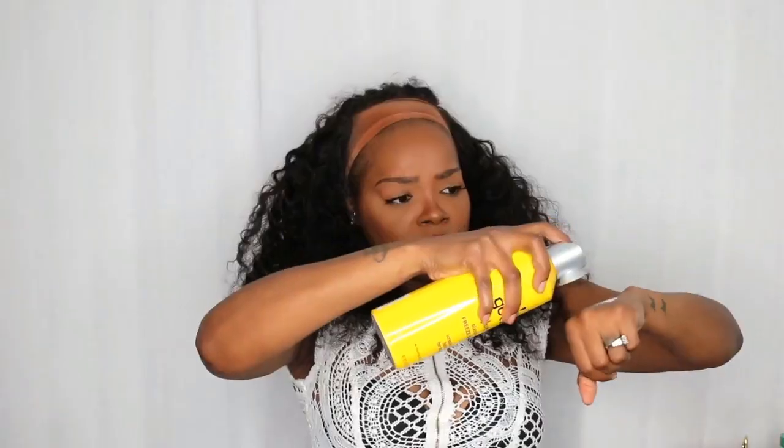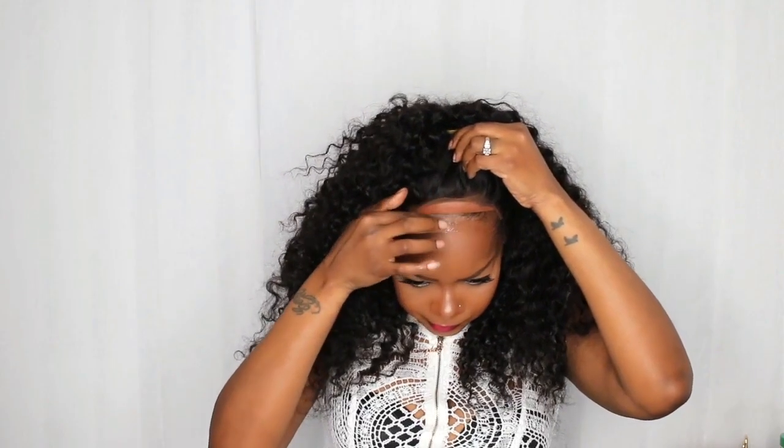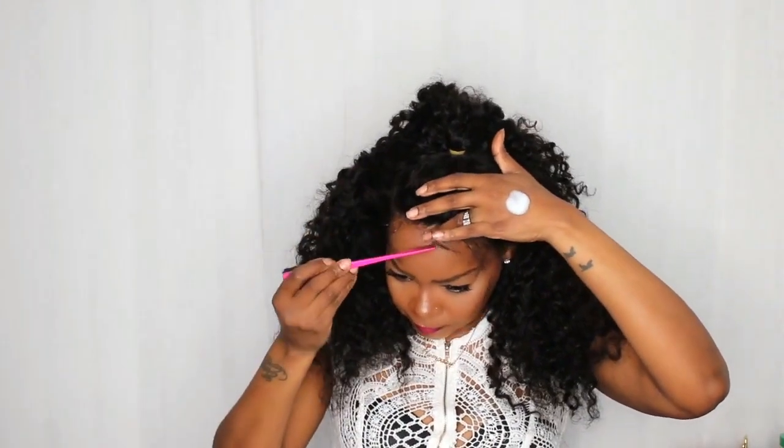I should have just kept it that way. I'm going to use some Got2b spray just to adhere it — this doesn't give you a long-lasting hold, it's just very temporary, for a couple of hours. Then I'm going to blow dry it, create some baby hairs using some foaming lotion, and tie it down and let it sit for about 10-15 minutes.